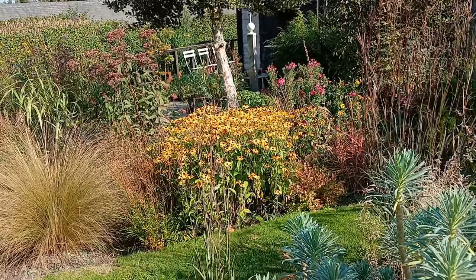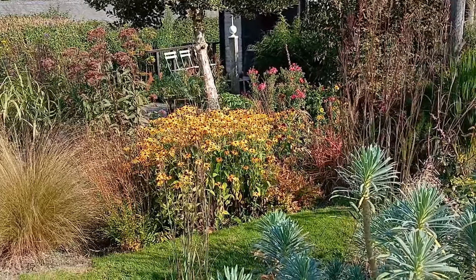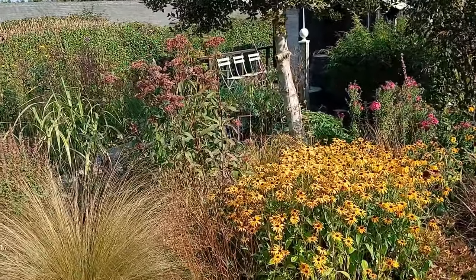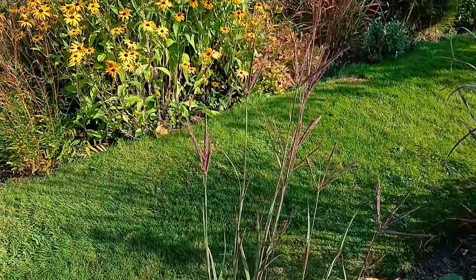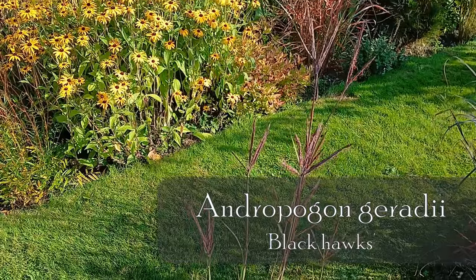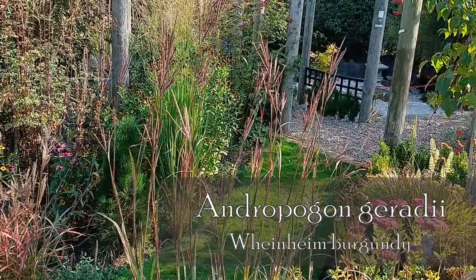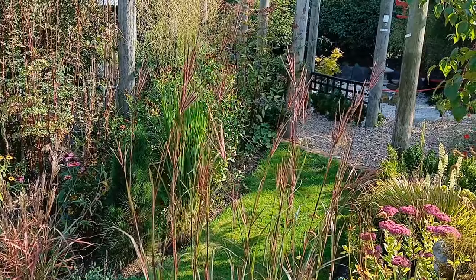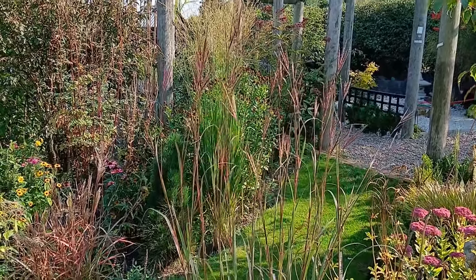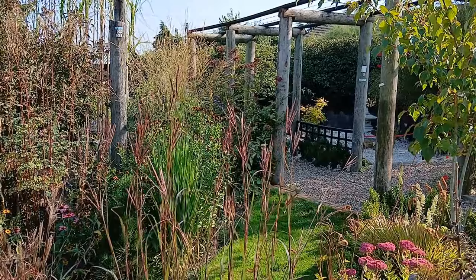The Rudbeckia is looking fantastic in the background — that's another massive clump. I only started off with one Rudbeckia originally, and then I've split it several times. The reason I'm bringing you this way is because we get a different view of this — this is Andropogon gerardii. This particular one is 'Black Hawks', and then the other one which is 'Weinheim Burgundy'. It's just so statuesque. It likes a dry condition, or would prefer one, and it's got just that here.